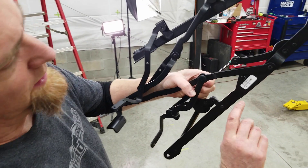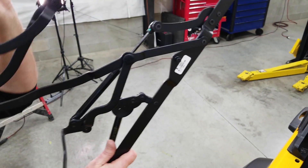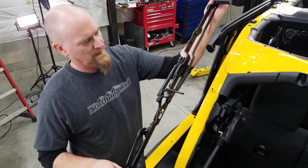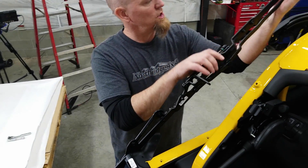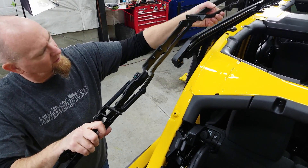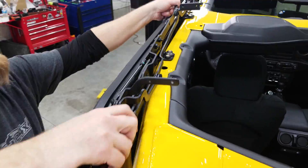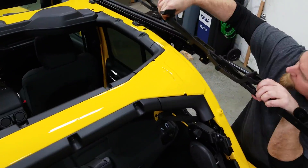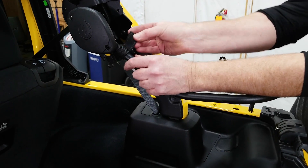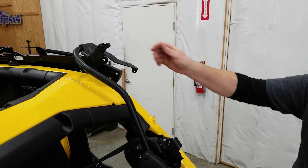Grab the lift assembly — this is our 590-503, this is for the left side, so we want to open it all the way up. The bow brackets go to the inside of the Jeep, and on the outside we have this roller right here, and that's going to slide right into this channel. Pull our tie strap off, and we can return that up to the lock position.